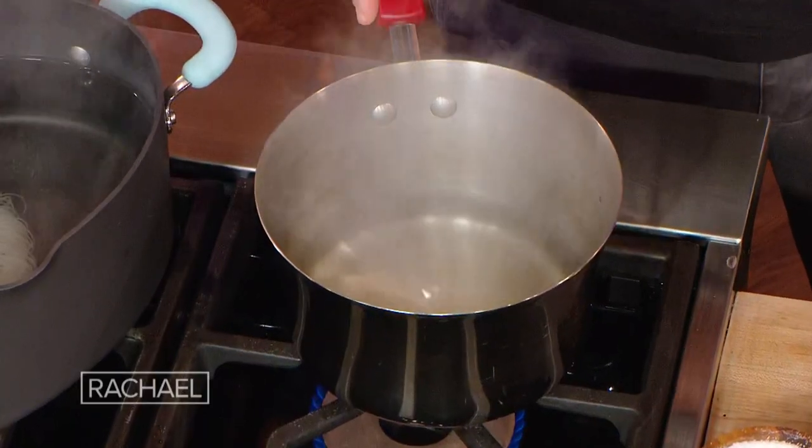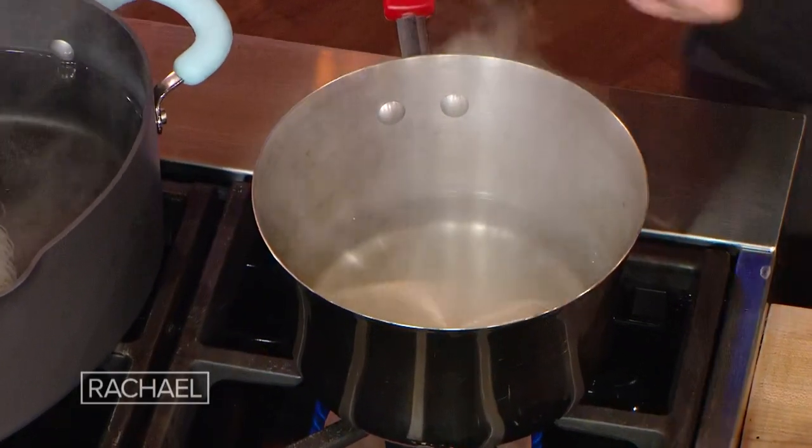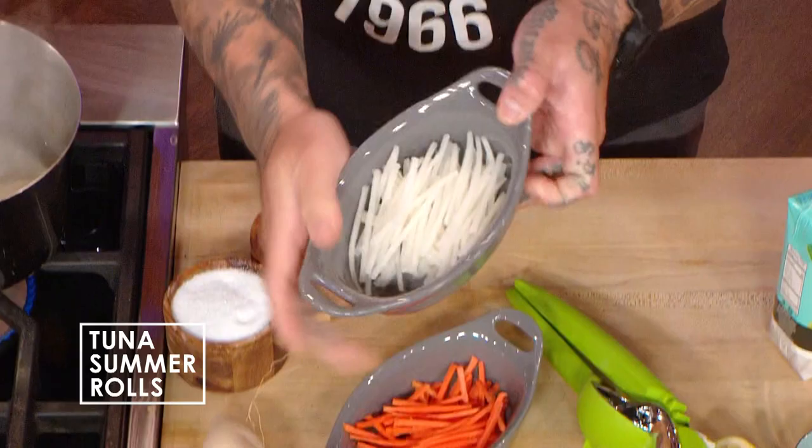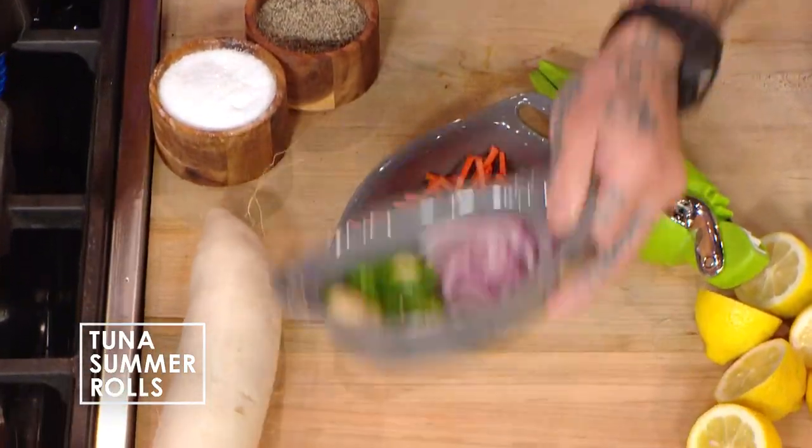Now we're gonna make the pickles. There's about a cup of vinegar — rice vinegar specifically — a little bit of water, one cup of water. And then we're gonna spike our vinegar so that way those flavors can infuse into our pickles. These are very traditional to have. These are carrot sticks and daikon that's been cut into matchsticks. I'm just gonna throw that all in once it's simmering.